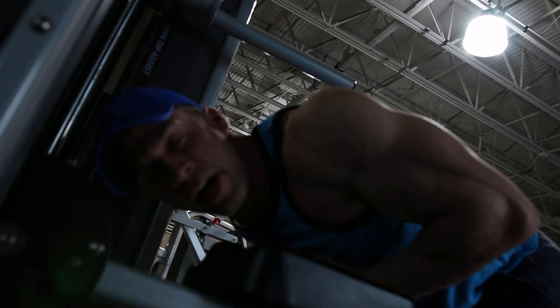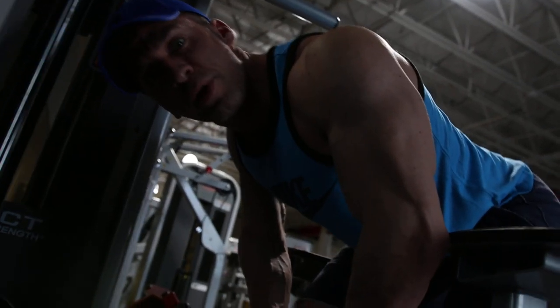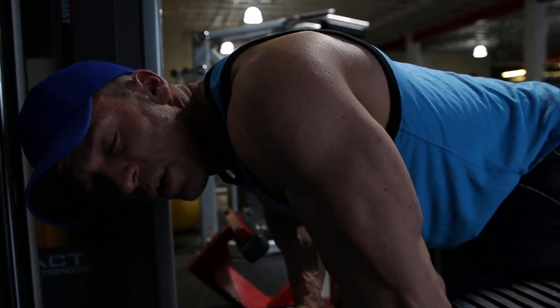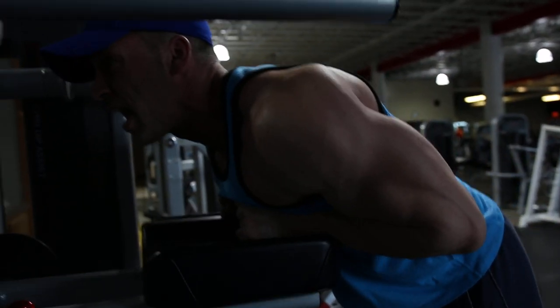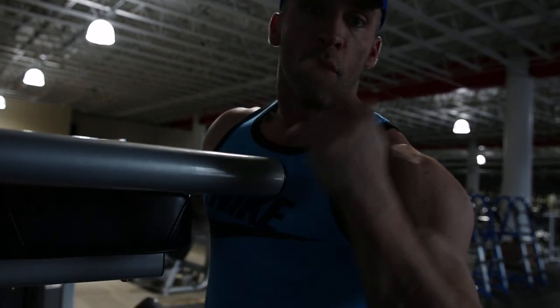Now guys, what do you want to think about here? Good C-spine. C-spine is just keeping your neck aligned with your back — not doing all this and all this. It happens, even I do it sometimes. But whenever you can think about it and you're conscious about it, good C-spine actually allows you to be stronger in your movement and it will prevent injury.